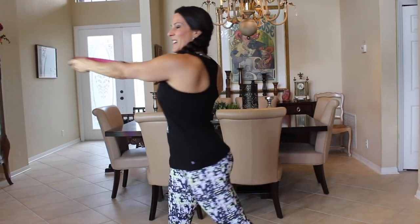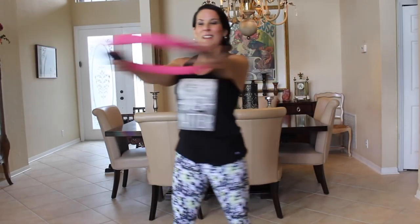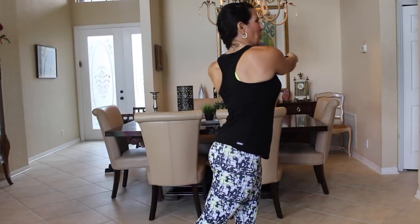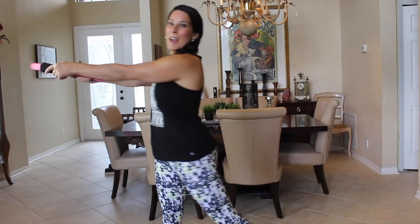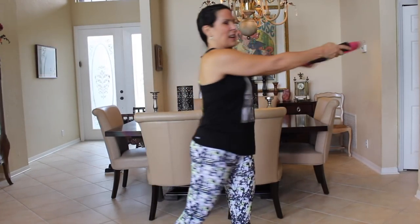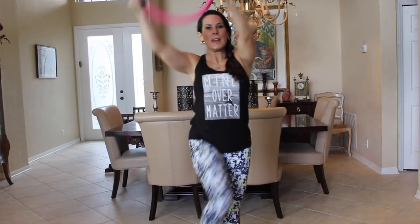The first thing we're going to do is take this ring and warm up a little. We're going to twist from side to side, getting our body all warmed up. Feel a nice twist in that core. Give me a couple more here.